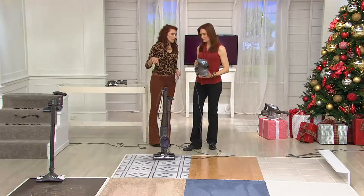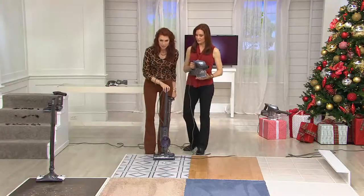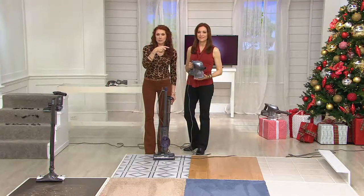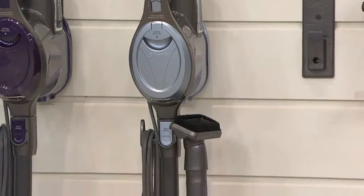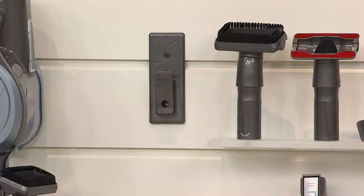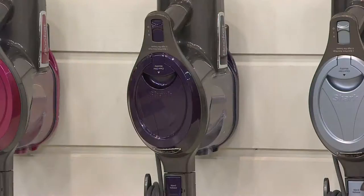32,000 gone just today — add that to the 50,000, so over 80,000 of just this vacuum in nine months. In the purple we launched brand new today, only about 200 left. Here is the light blue — a light robin's egg with a metallic finish, so pretty. That little black piece is the wall mount — you can hang it, which makes it kind of grab-and-go vacuuming. All additional accessories come with it — and now they store on board.